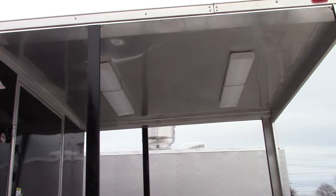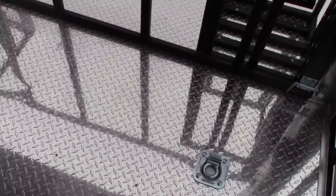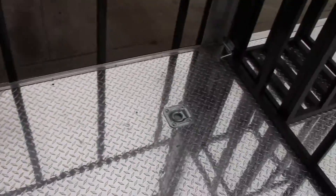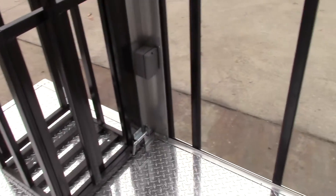Two 48 inch fluorescent lights on the ceiling. We'll step onto the porch. We have ATP diamond plate flooring with four D-rings. There is an exterior outlet on both posts, part of the customer's request.